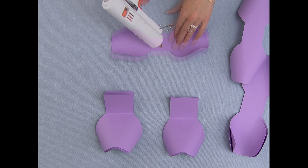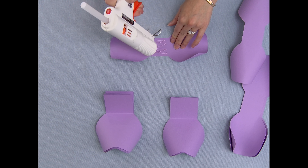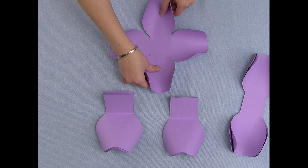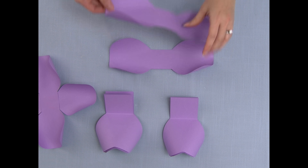For the medium rose, you're going to need the same number of cuts as the small rose. Starting with the smaller bow tie, I'm going to glue both of them into a cross, and then I'm going to do the same thing for the larger bow ties.